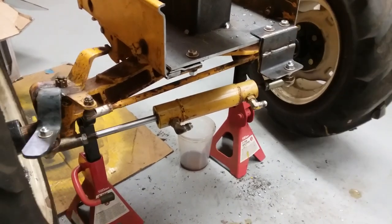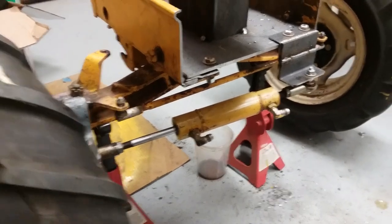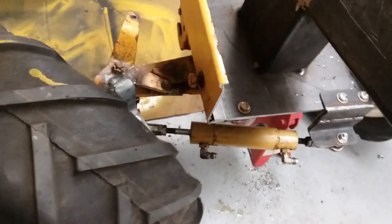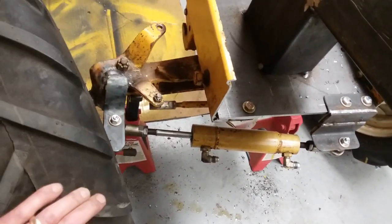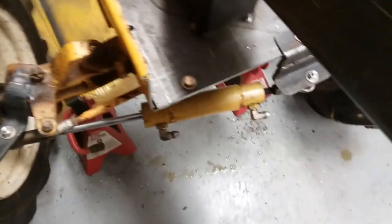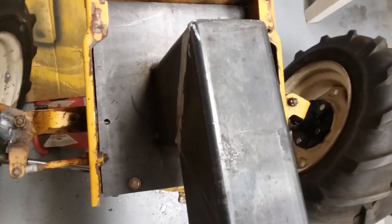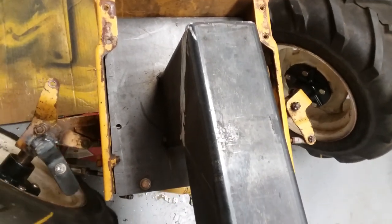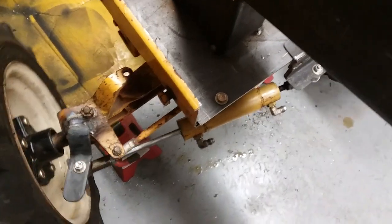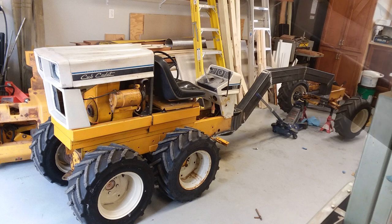I'm back in the shop working on the steering geometry — this probably actually happened before that test drive. I had to weld another arm onto the left knuckle in order to have clearance. There is a drag link between the two knuckles, and I'm looking at the steering and making sure that the cylinder extension works correctly.